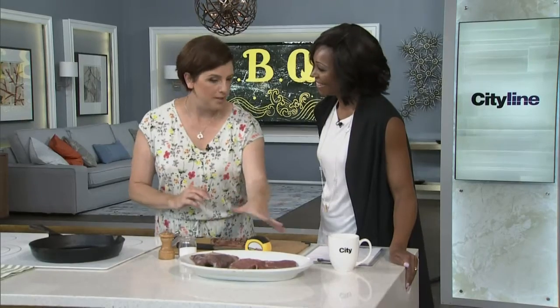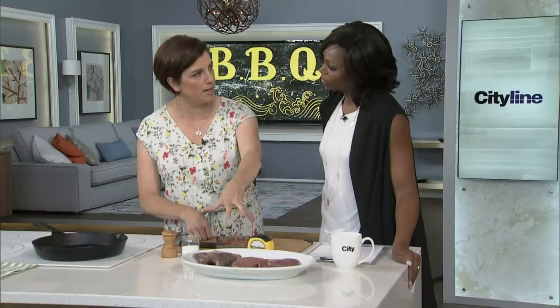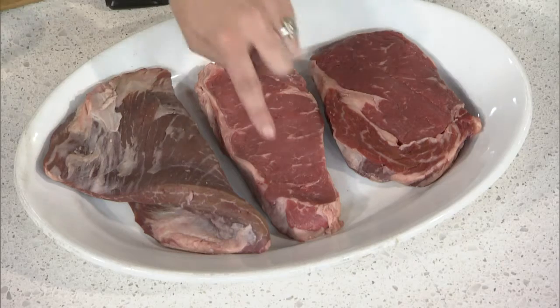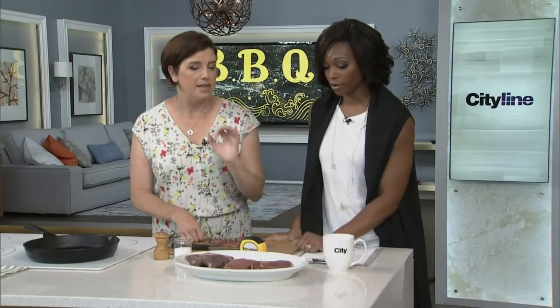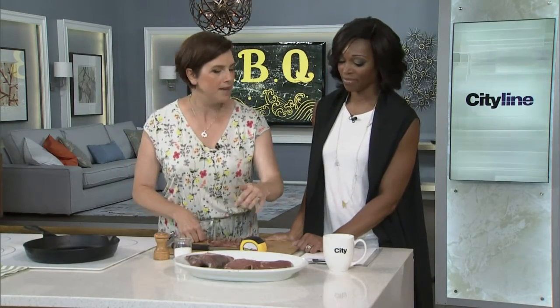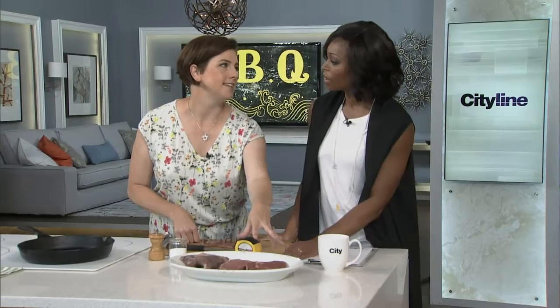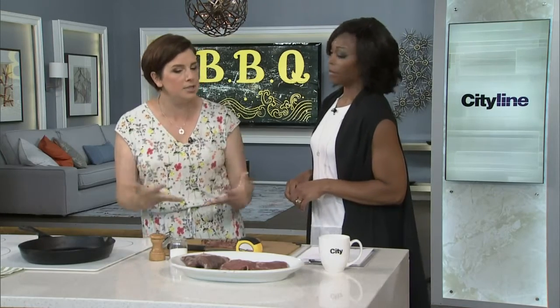There are so many different cuts of steak, and most of them are great on the barbecue — it just depends on how you cook them. This is flank steak: a less expensive, rougher cut, but still great, really meaty, lots of flavor. This is strip loin — nice and lean but so much flavor. And then the ultimate steak lover's steak is a ribeye. That's a celebration steak — get one and share it, served sliced.